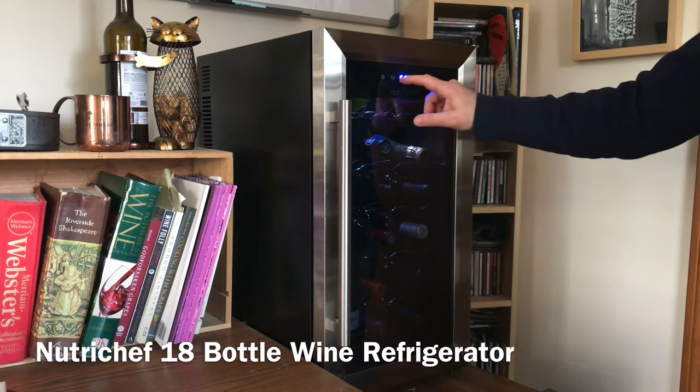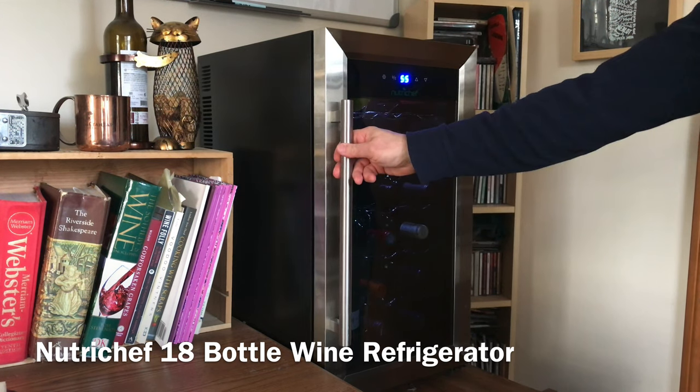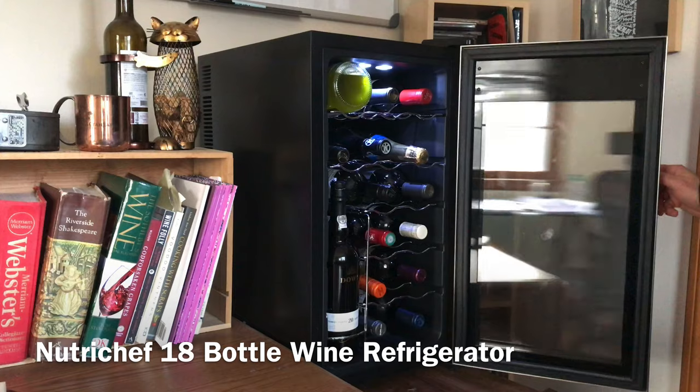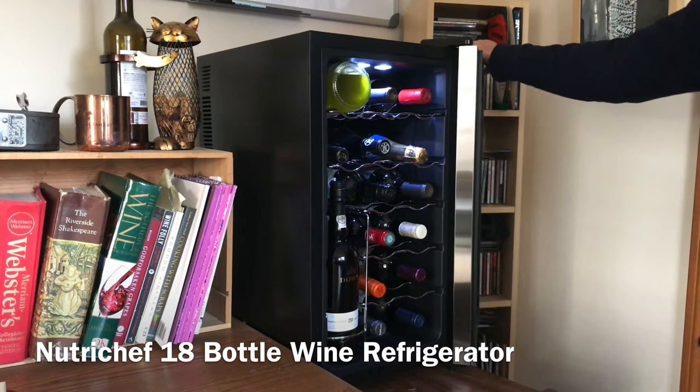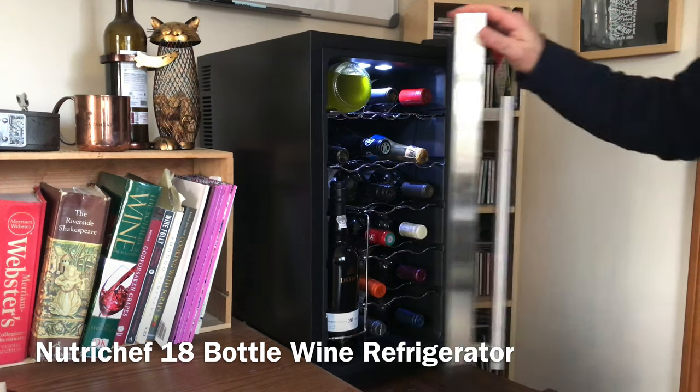Welcome to my cellar. I'm Matthew Fagan of winesandtunes.com and in this video I'm going to be reviewing a Nutrichef wine cooler. I purchased this product several months back. It's a small 17-bottle wine chiller and there are some pros and cons to it. So if you're in the market for a reasonably priced wine cooler, you're going to want to watch this video.